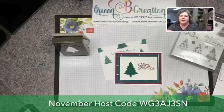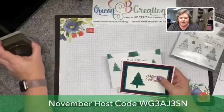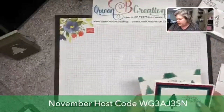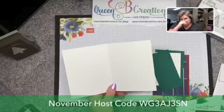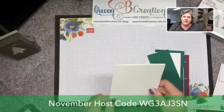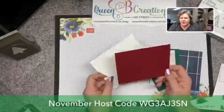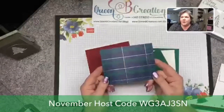We're going to be making this card using the stamparatus — I want to show a couple of little tricks with that. We are using the perfectly plaid bundle, so the stamp set and the pine tree punch. I'm starting out with a whisper white card base: eight and a half by five and a half, scored at four and a quarter, out of the thick whisper white — that's an 80-pound white. I'll follow that up with a four-inch by five-and-a-quarter-inch piece of cherry cobbler.